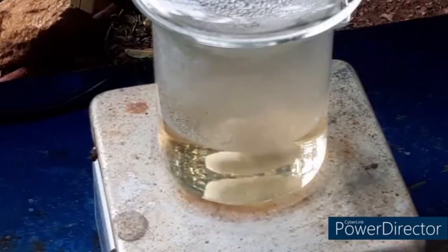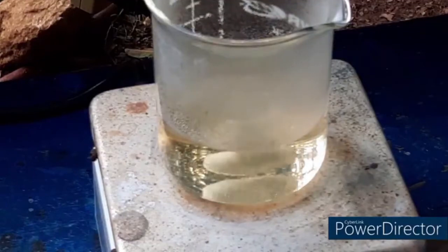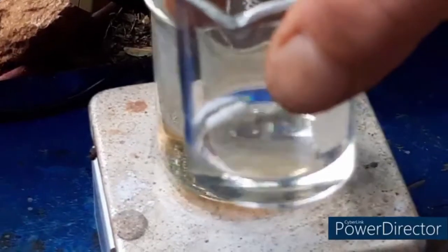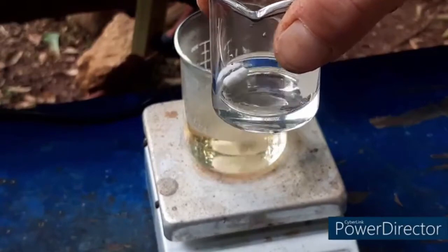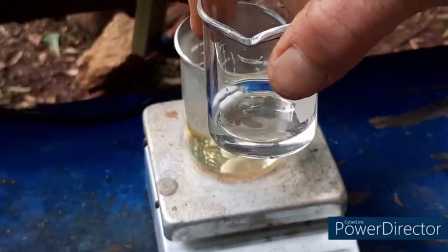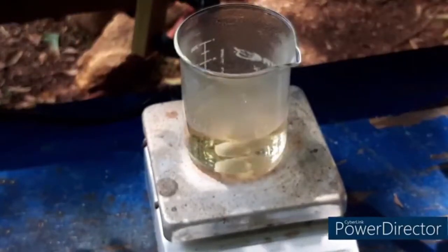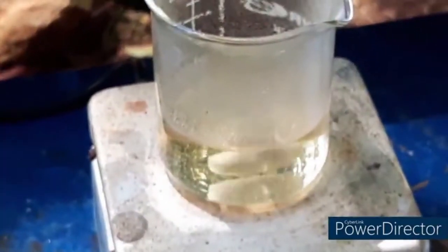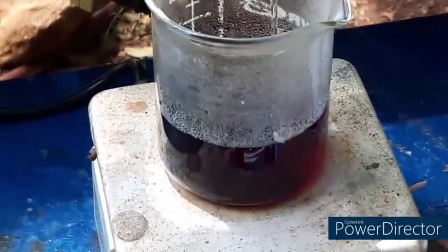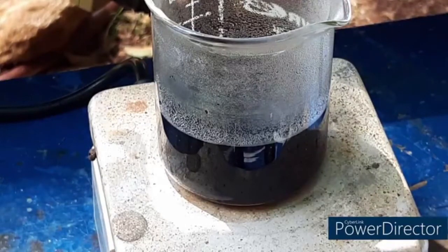Now that all of our barbituric acid has dissolved, we are going to add in 2.9 grams of sodium nitrite. This is dissolved in — I scaled it down to — 7.6 mils of water, it's really 7.7. I'm doing this in my backyard, be merciful. Excellent — it is supposed to immediately turn a deep purple. Marvelous. Let's give this a little rinse, keeping it very minimal — we want to keep the water to a minimum.